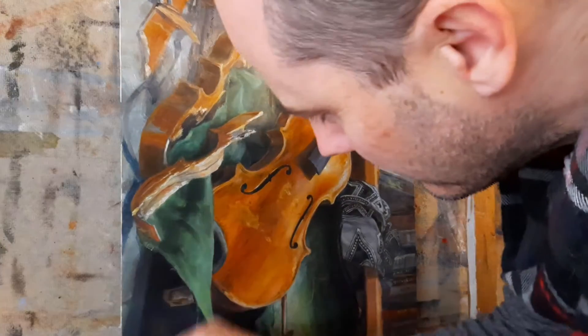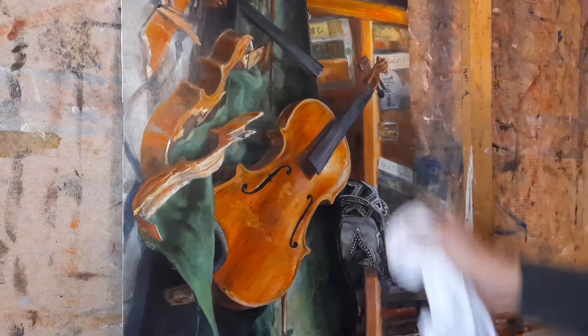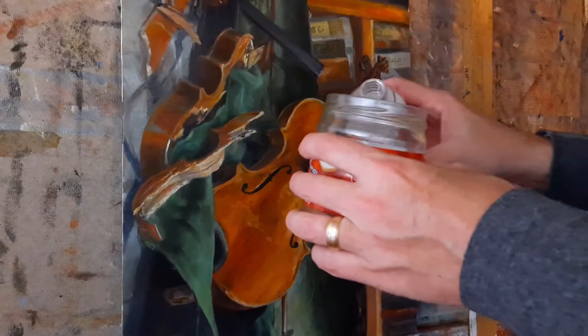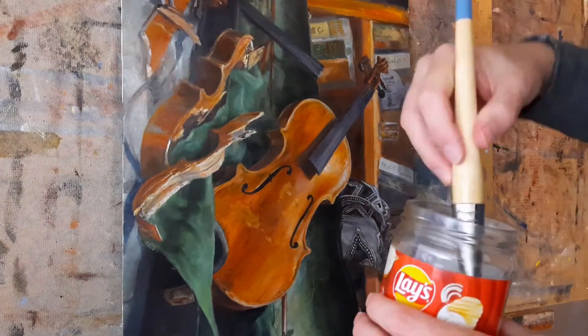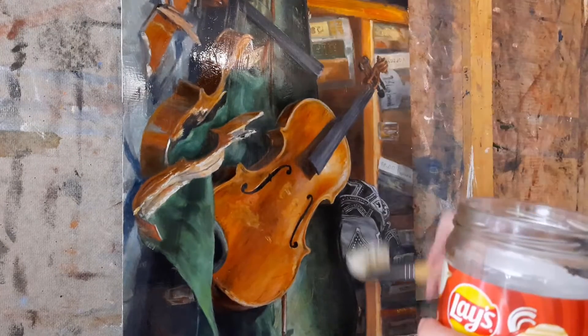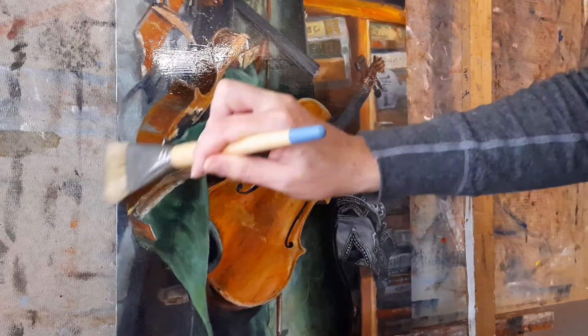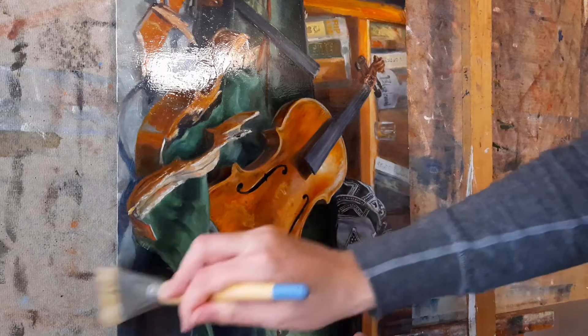It'll only take a couple seconds to evaporate. It's much better to find the cat hair now than later. I'm using Gamvar gloss here — I like how Gamvar works, and gloss is a good choice for the look I want. It goes in my nice wide-mouth jar. A small piece like this I would usually lay on a table, because that makes it a little easier, but sometimes you don't have a table big enough. Apply it nice and thin and even — you don't want to scrub too much or you'll put bubbles into the varnish.